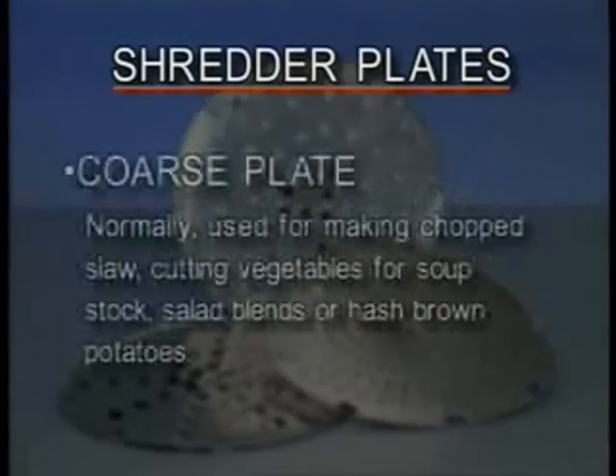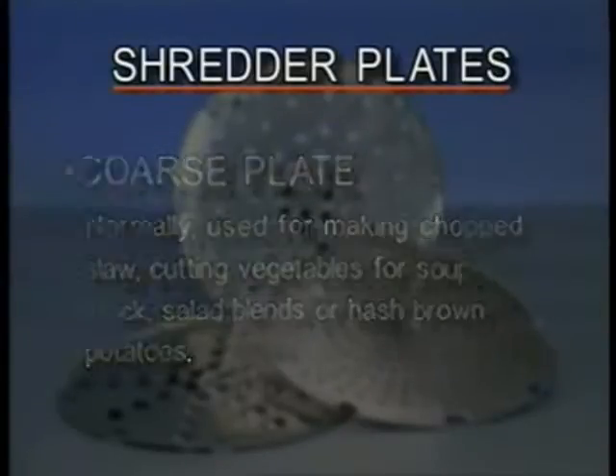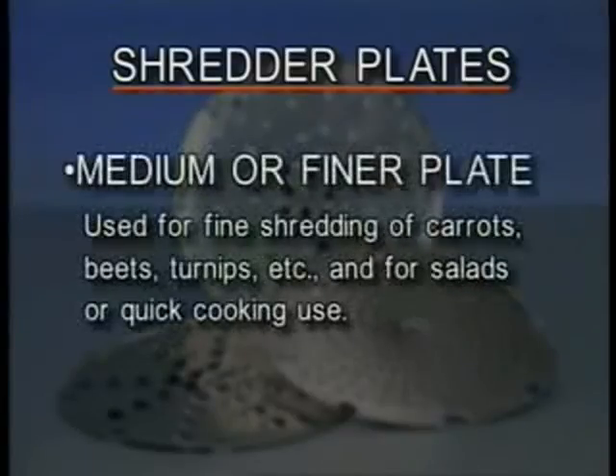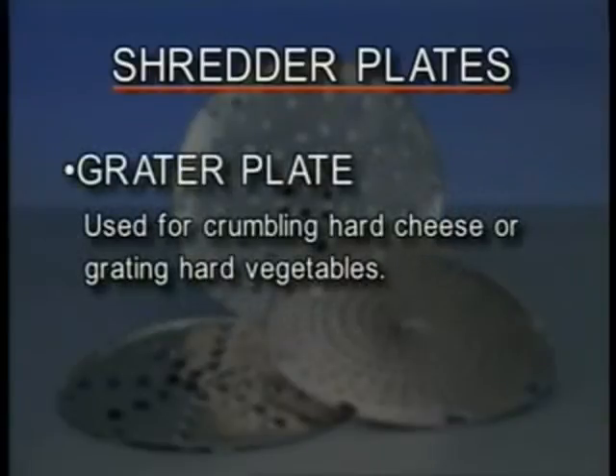The coarse plate is normally used for making chopped slaw, cutting vegetables for soup stock, salad blends, or hash ground potatoes. The medium and finer plates are for fine shredding of carrots, beets, turnips, etc., and for salads or quick cooking use. The grater plate may be used for crumbling hard cheese or grating hard vegetables.